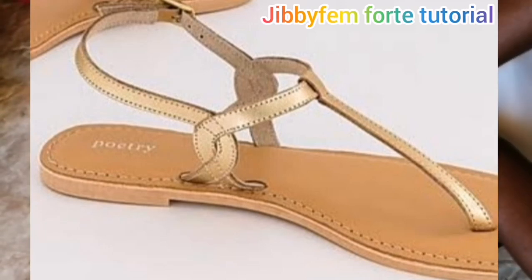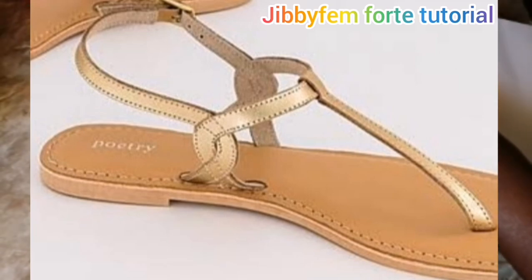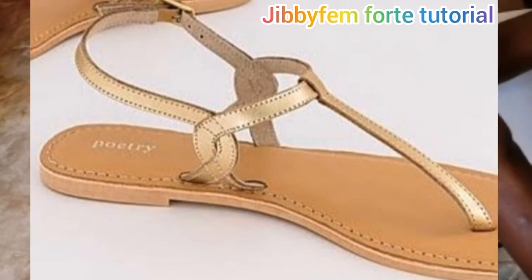Hello everyone, welcome to today's tutorial. I still remain your most wealthy show, making made easy. I'm Odurole Mojibola. Today I'm going to be showing us how to create this beautiful interlock by the side of the sandal you have on the screen. As long as you already know how to create the back pattern, you can actually use that back pattern to create this.